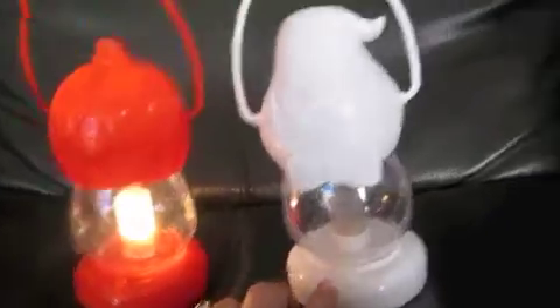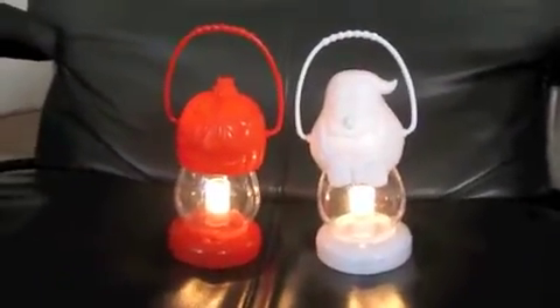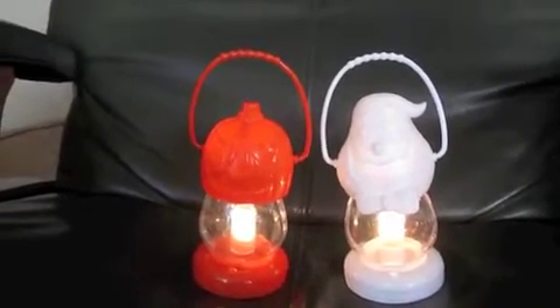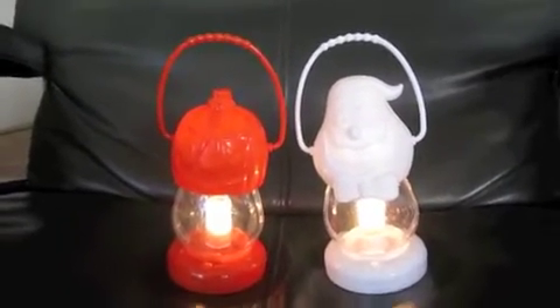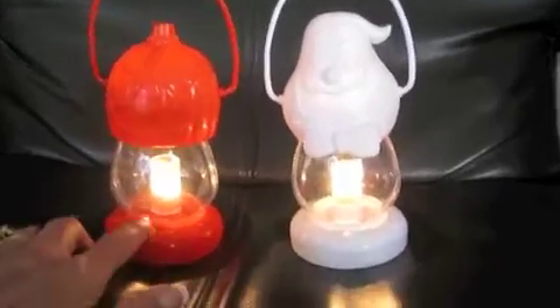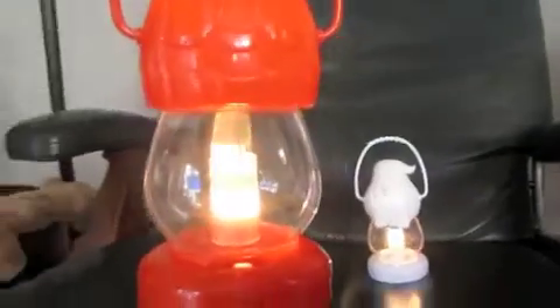I thought that would be a really cute thing for Bonnie to do for a Halloween trick. She already knew how to carry a bucket and carry other things, so if your dog hasn't learned that yet, you're going to want to start with that. But for this trick, Bonnie's going to take the lantern by the handle and bring it to me.